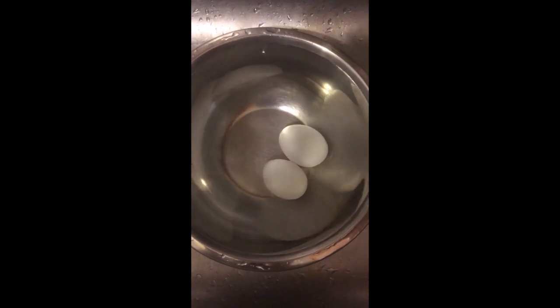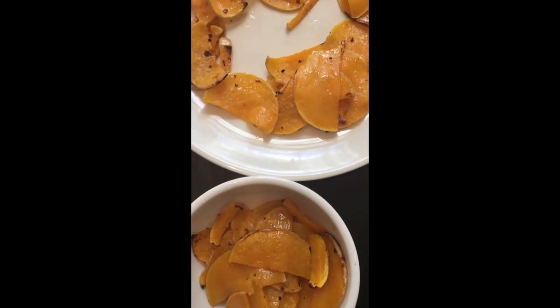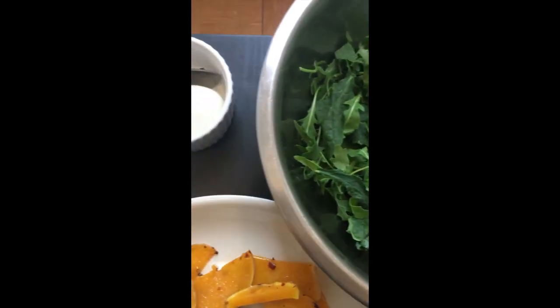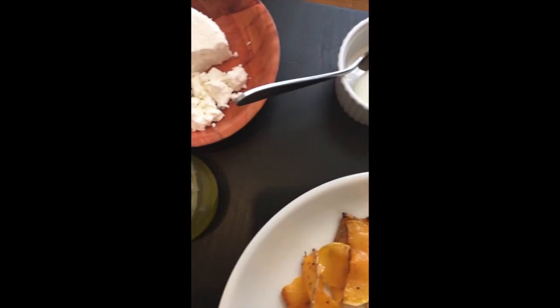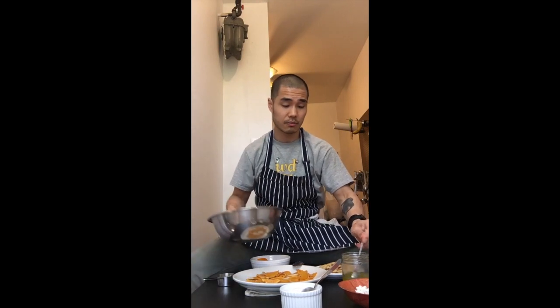The salad will be done in just a minute. For a basic vinaigrette — we've done this a few times — the ratio is always three parts olive oil to one part vinegar or lemon juice with a pinch of salt, then just shake it up. We've got roasted squash, baby kale and baby arugula, six-minute soft-boiled egg, crumbled white cheese, lemon vinaigrette and toasted flatbread.